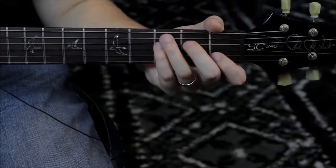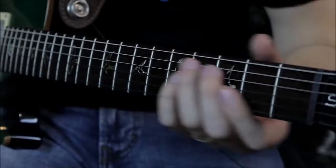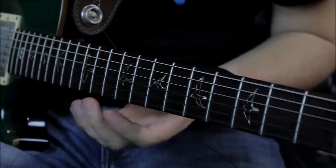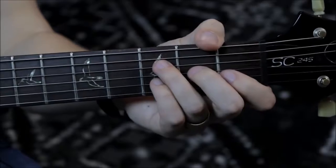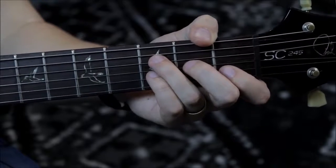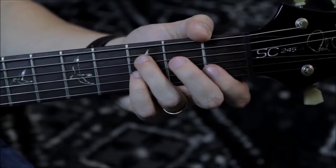And you guessed it — a sus four. Sus two can really set up that sus four chord. One of my favorite sus two chords is a D sus two chord, so in this key there are sus two chords and sus four chords, ending on a C sus four — either way sounds amazing.